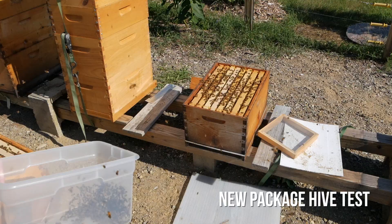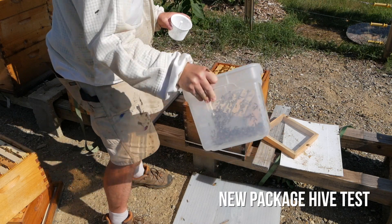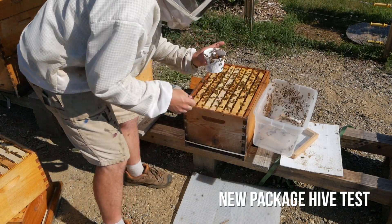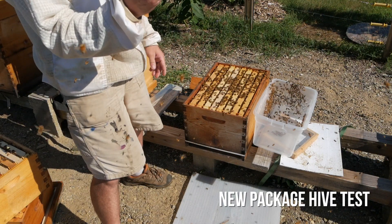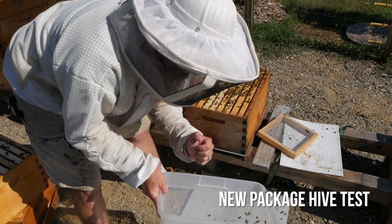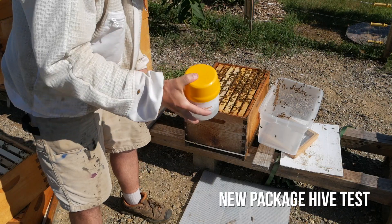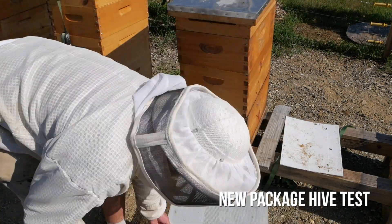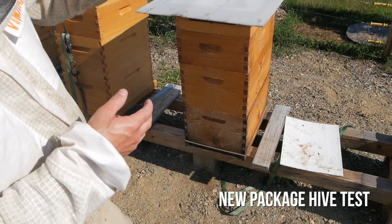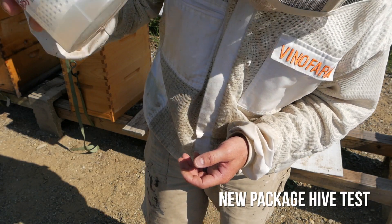Let's try the new package hive. Okay, taking my sample. I think I need a couple more bees in here. Is it possible to have a mite-free bee yard? There are no mites. Literally zero mites.